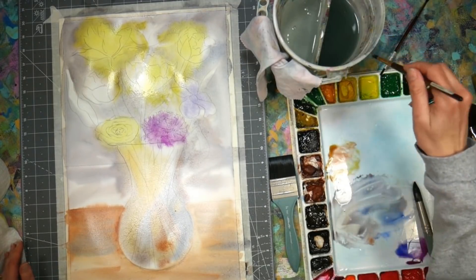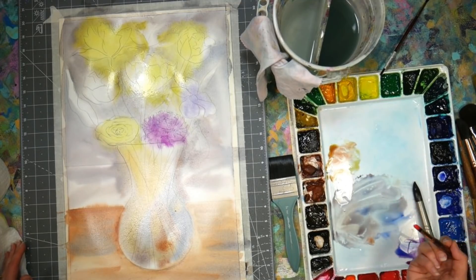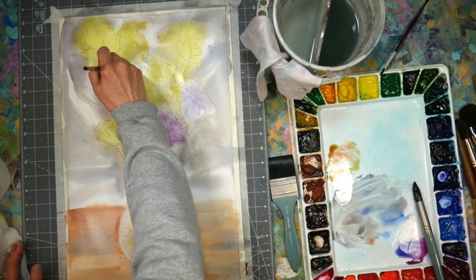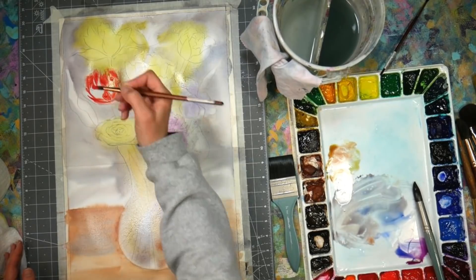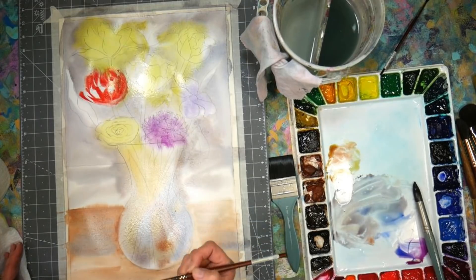I'm going to tip this. I didn't stretch this paper, and I probably should have for using 140 pound paper at such a large size, but I was impatient — I just wanted to paint. If you've got the time and the inclination, go ahead and stretch your paper. I'm going to go to a little bit of a smaller brush and grab some cad red light or cad red medium.